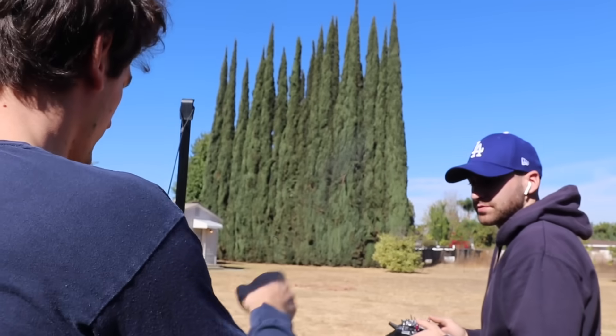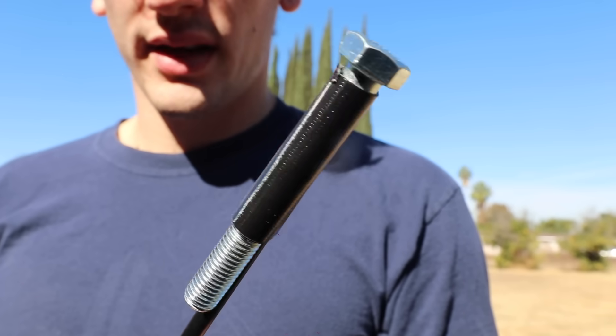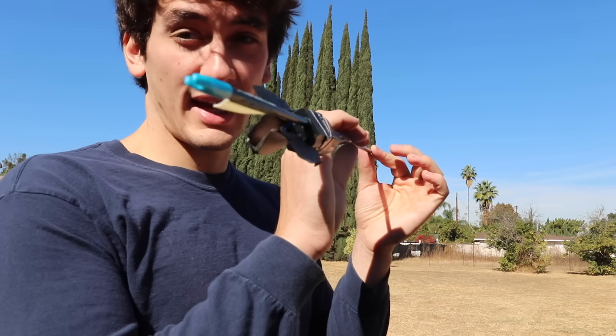We're going to try and shoot a little longer distance so the air might have time to actually change direction. We're going to shoot at those trees — try and just turn it that way. I put some weight on the front, hopefully this will make it less tail heavy.